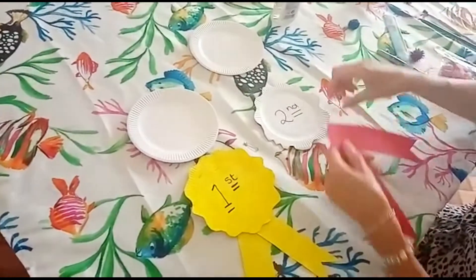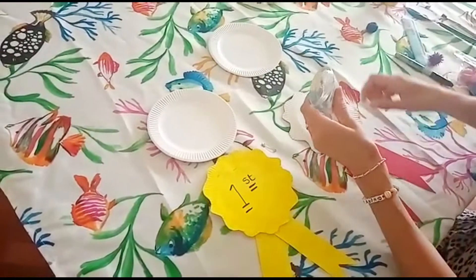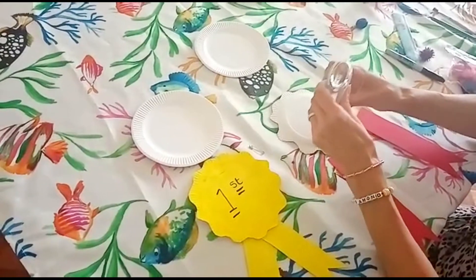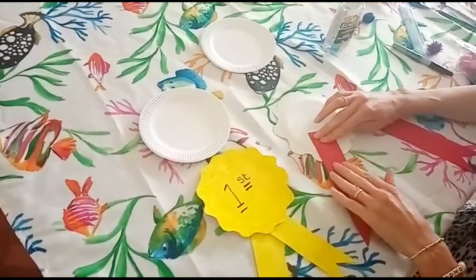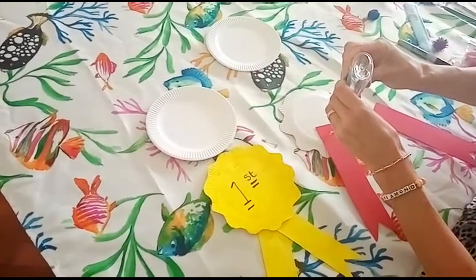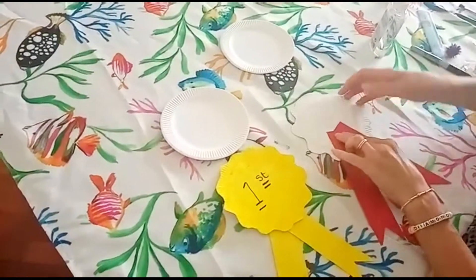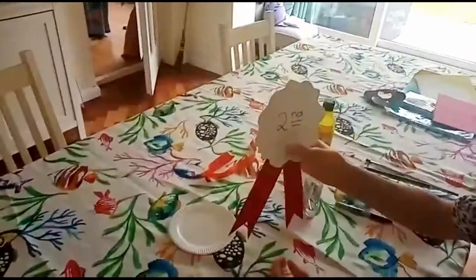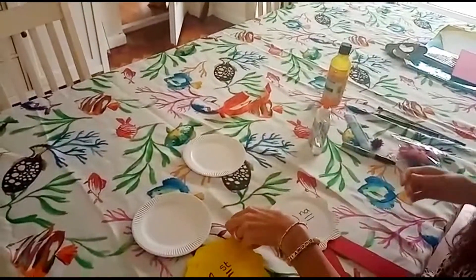What we do is glue it on the back, and we can adjust it. There we go — there's a nice rosette! You can also take a bit of scrap ribbon if you wanted to.